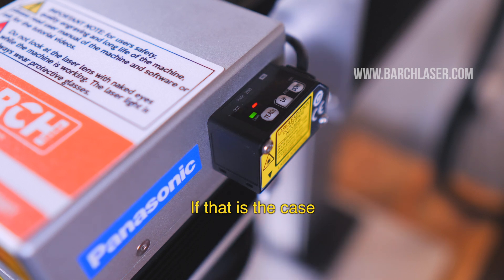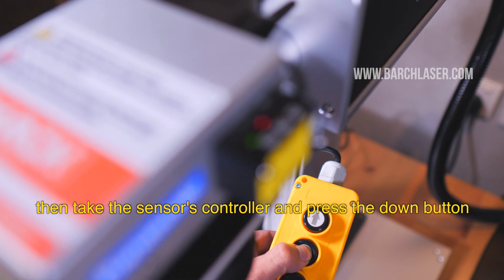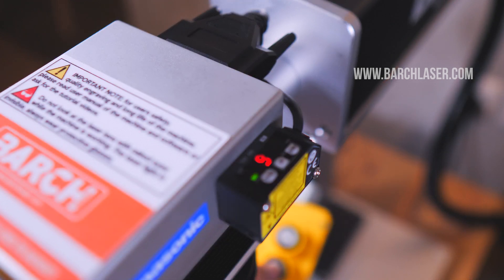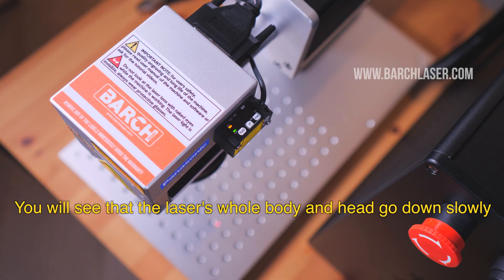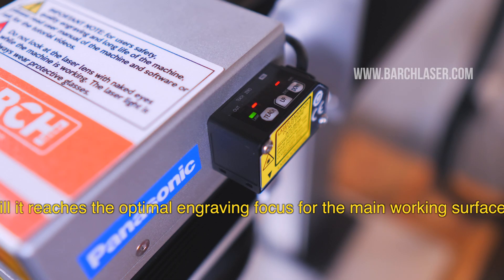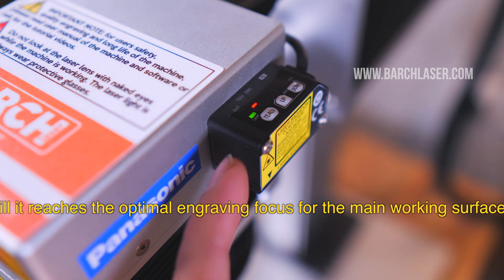If that is the case, take the sensor controller and press the down button. In a few seconds, you will see the numbers appear on the left screen. Once you see that the material sensor has reached the working area, press the auto-focus button. You will see that the laser's whole body and head go down slowly until it reaches the optimal engraving focus for the main working surface.